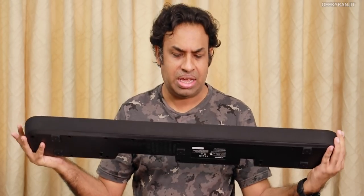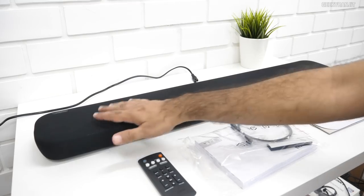This is sort of their mid-range one, priced at about 20,000. This is also smart, meaning it has Wi-Fi connectivity and built-in Alexa. I tested this one with two televisions. Let's go over what I like about this soundbar and what I do not like. But first, let's have a look at it.